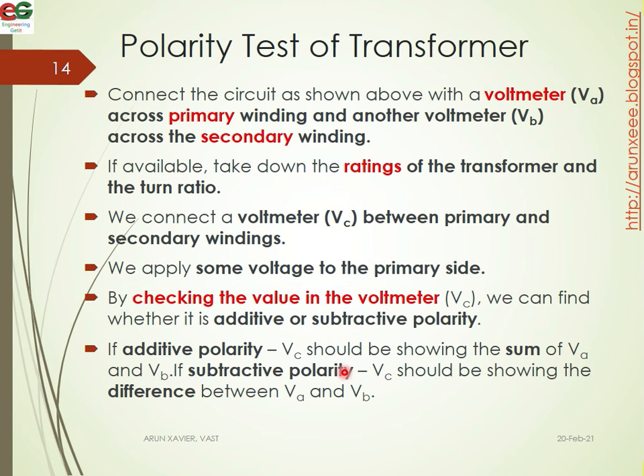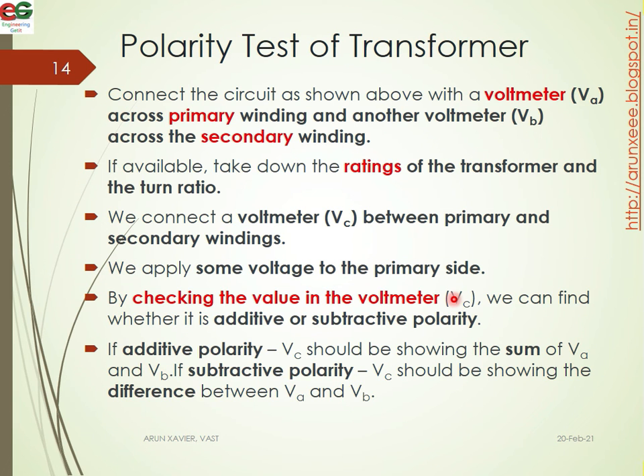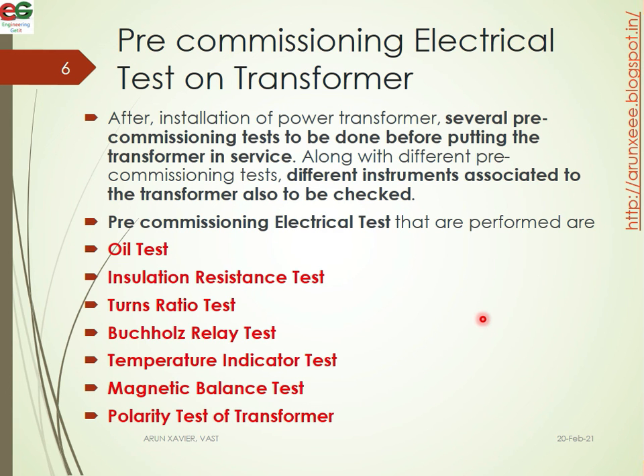If additive polarity, VC should be showing the sum of VA and VB. If it is a subtractive polarity type, VC should be showing the difference between VA and VB, that is VC equals VA minus VB. By checking the VC value, we can determine the polarity type. That concludes the pre-commission test.